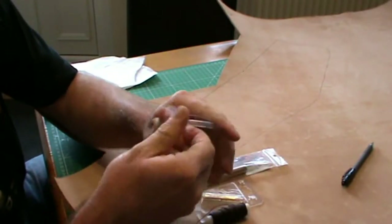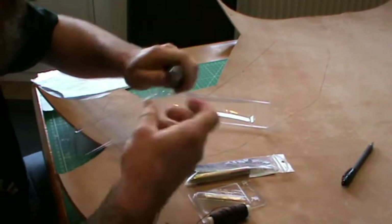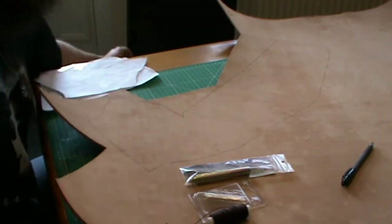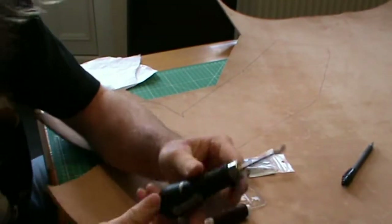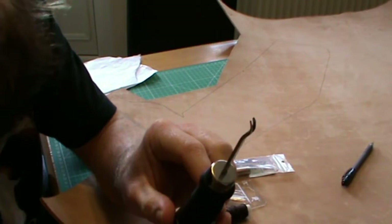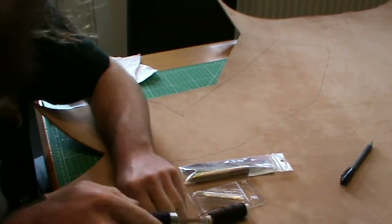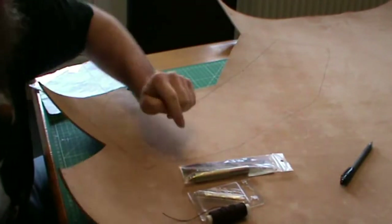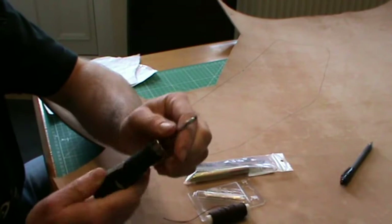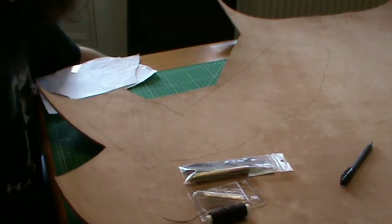And what's known as a beveler — my name's James, by the way — which we will use to create a nice edging around the whole thing. It makes it nice and smooth, gives it a nice finish, just for aesthetics. Makes it look good.